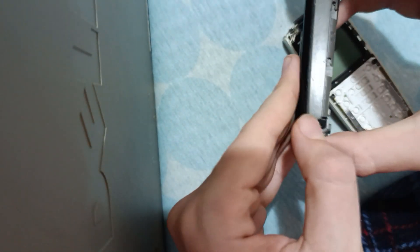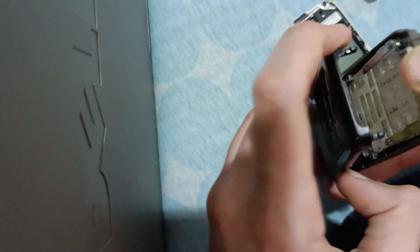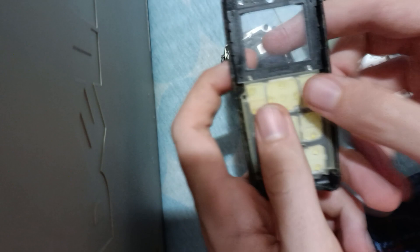I'll do the same for the color Nokia. For removing the case, you don't even need a screwdriver or something made of plastic. You can just use your thumbnail.